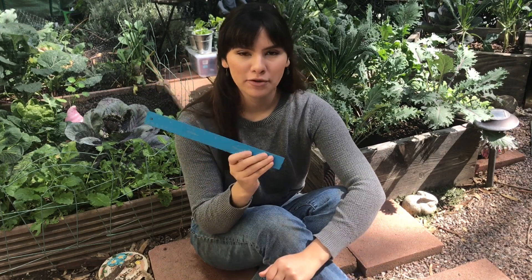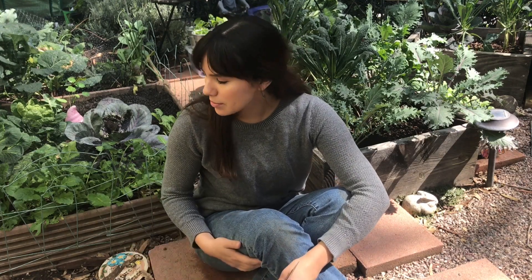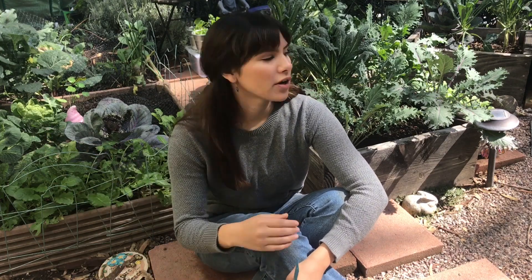Hello everybody and welcome back to another video here at Sarah's SoCal Garden. Thank you so much for tuning in to this episode. This episode is going to be all about my raised bed collection. I have several different types of raised beds, and I have my ruler here so I can measure as I tell you guys about them, because some of them I'm not even sure how high they actually are.